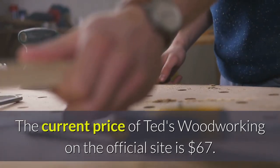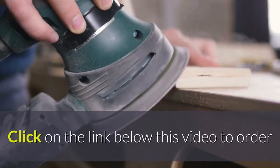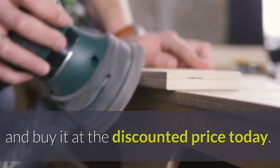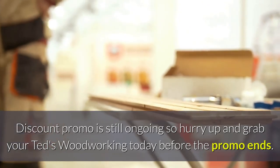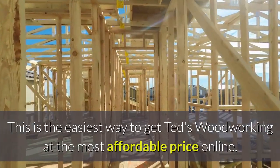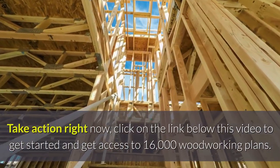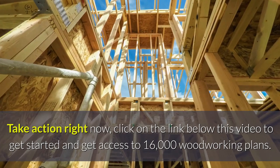The current price of TET woodworking on the official site is 67 US dollars. Click on the link below this video to order TET woodworking from their official website and buy it at the discounted price today. The discount promo is still ongoing, so hurry up and grab your TET woodworking today before the promo ends. This is the easiest way to get TET woodworking at the most affordable price online. Take action right now — click on the link below this video to get started and get access to 16,000 woodworking plans.